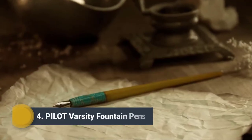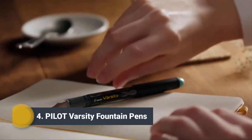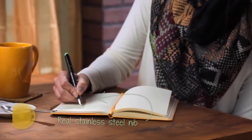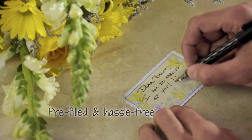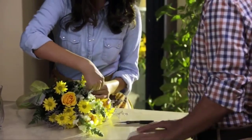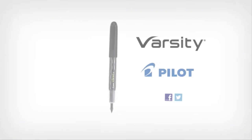Ever wanted to try a fountain pen? Then meet the Varsity from Pilot. It has a stainless steel nib for smooth writing and comes ready to use with your choice of vivid ink colors. Now you can enjoy the smooth, expressive writing of a fountain pen ready for your everyday use — and that's sure to make a lasting impression.